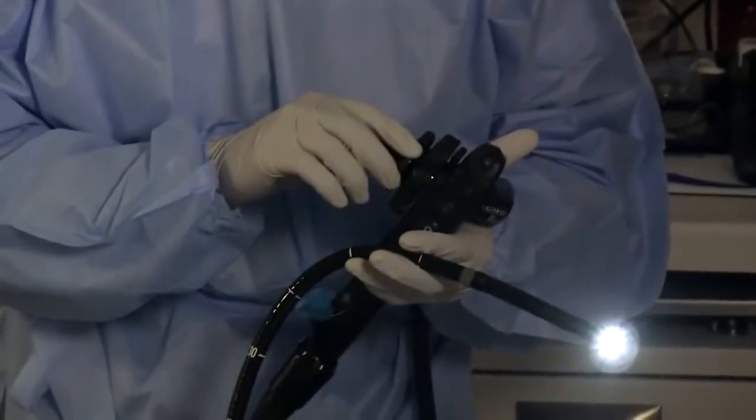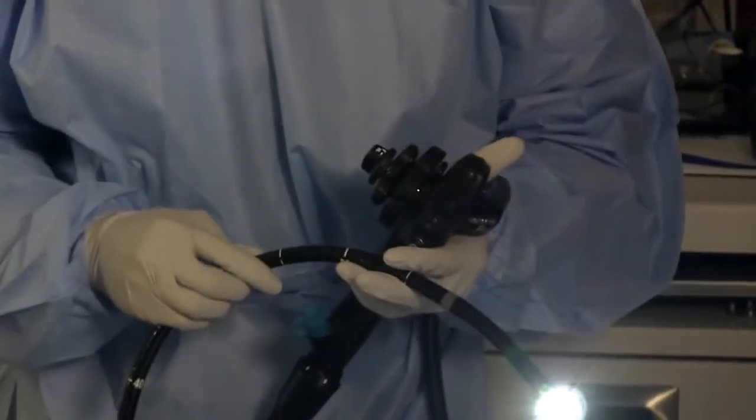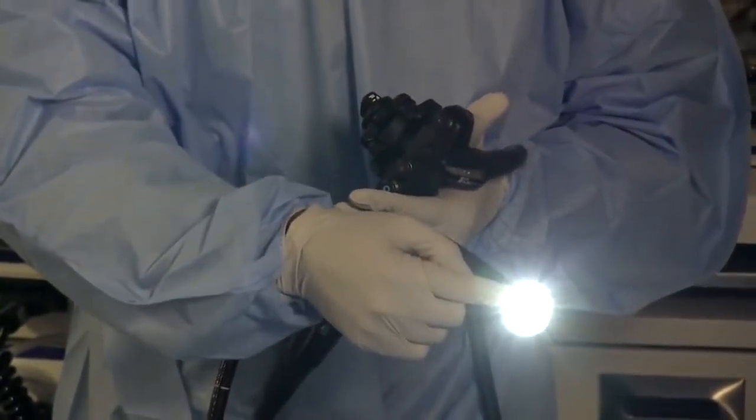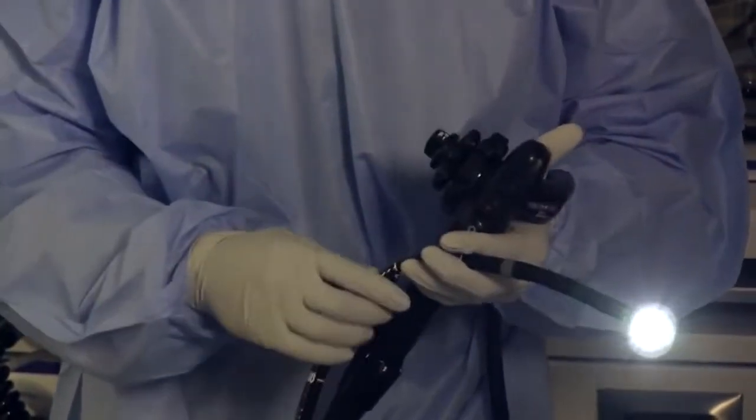For this exam, we use what's called a colonoscope. A colonoscope is a flexible instrument in which we can use knobs to turn both left and right, up and down, in order to examine the entire colon. This device also has a camera and a light on the tip that allows us to more thoroughly examine the colon and also to take pictures. Notably, your colon is approximately 160 centimeters, or 60 inches, or 5 feet, but we do not need to use 5 feet of scope because your colon is very compact inside your abdomen.